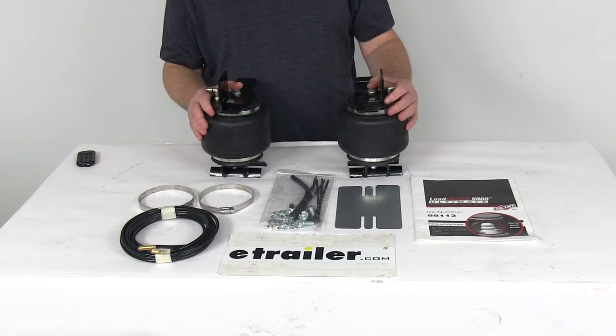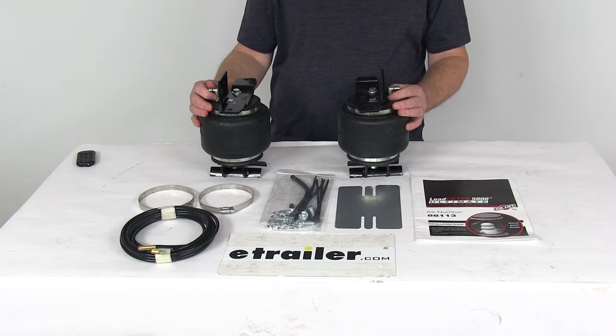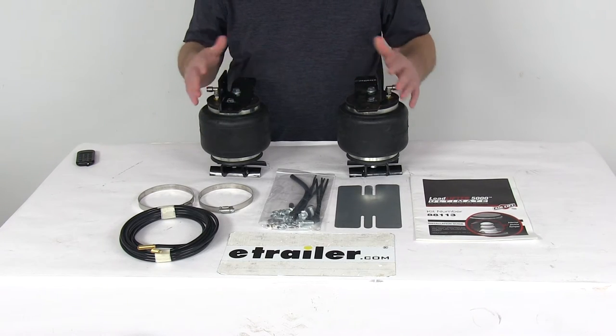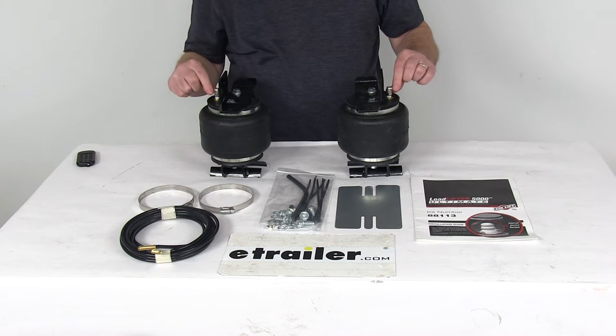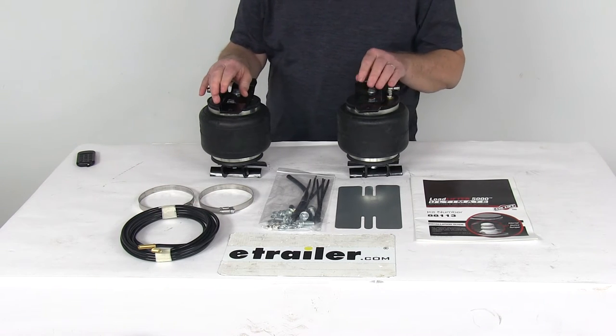Now these springs are designed for heavy-duty applications such as three-quarter-ton and one-ton trucks, motorhomes, and commercial trucks. It comes with everything laid out here on the table — all the mounting brackets, all the hardware you need to install it. It does come with the manual inflation valves and the airlines are all included.